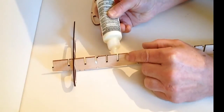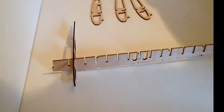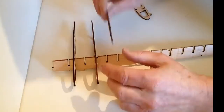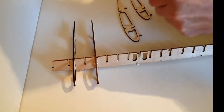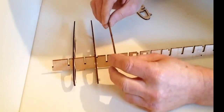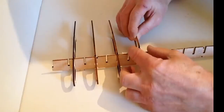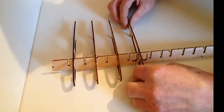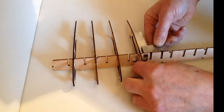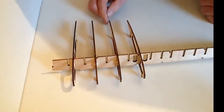Like so, and once again take your ribs, place your ribs in position. Make sure that that's nice and at 90 degrees and so forth — just double checking — and then allow those to dry.